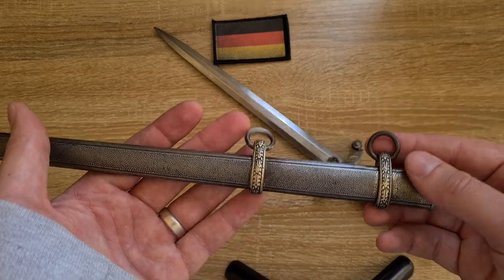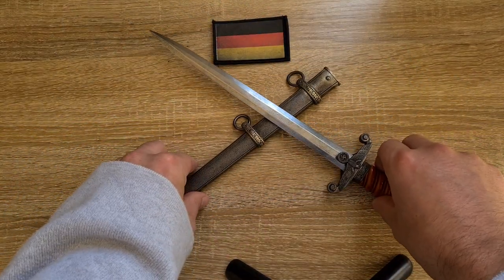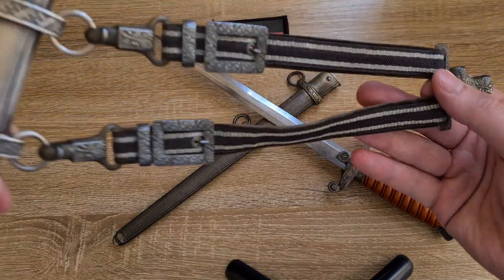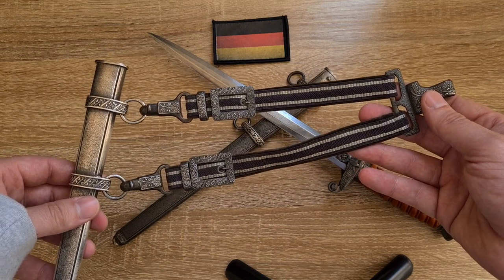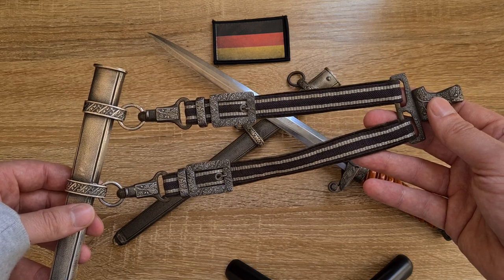I don't have a belt hanger for this one, but I do have an example from a Luftwaffe dagger, so I'll pull that out quickly to give you a look at roughly what this would have looked like. This one is obviously for a Luftwaffe dagger — I'll do a separate video on that one later.